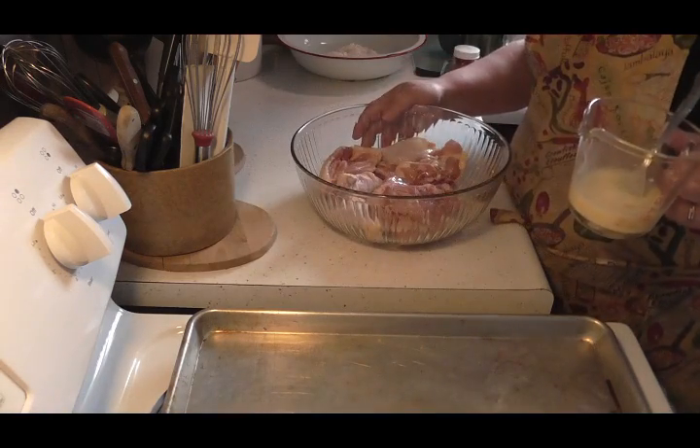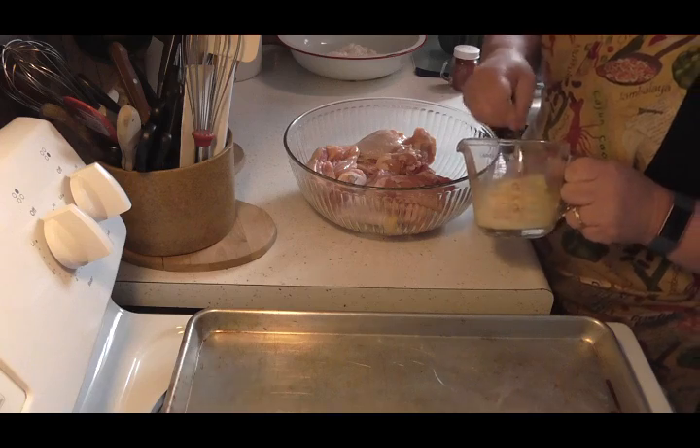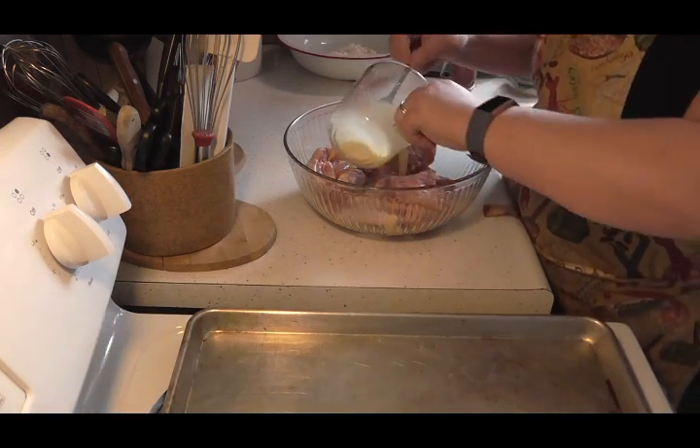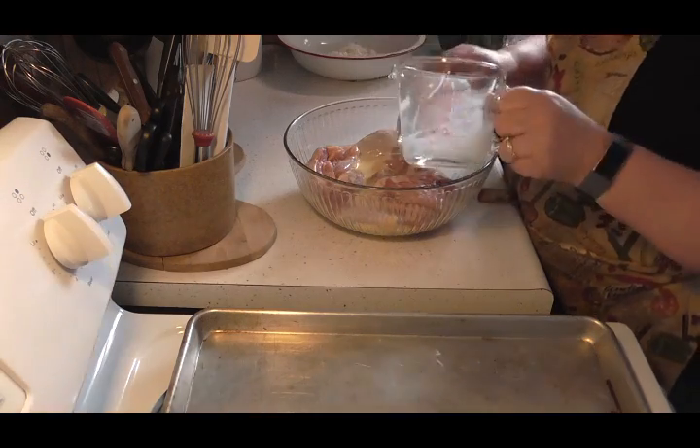I got eight pieces of chicken here — four legs and four thighs with the skin on. So I'm just gonna take that egg mixture and dump it right in there, right on top of that chicken.